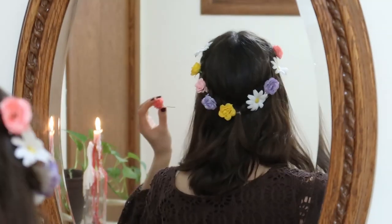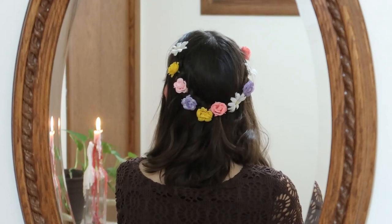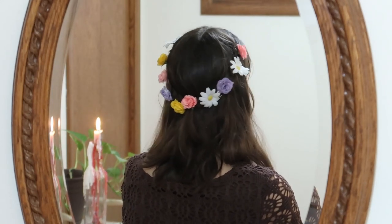My hair is pretty thick so it just holds the flowers in place once I press them into the braid. But if you have finer hair you can just take the tops of these and glue them onto bobby pins so you can actually pin them into your hair. This look is so perfect for summer and it has that hippie colorfulness just written all over it. It is such a fun way to spruce up any outfit and I really think I saved the best for last in this video.